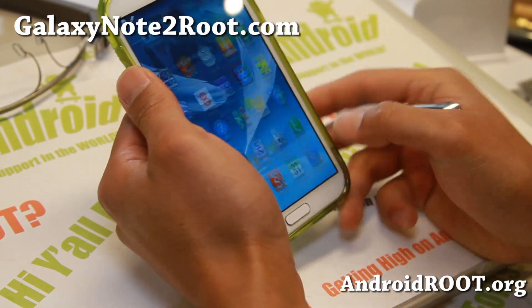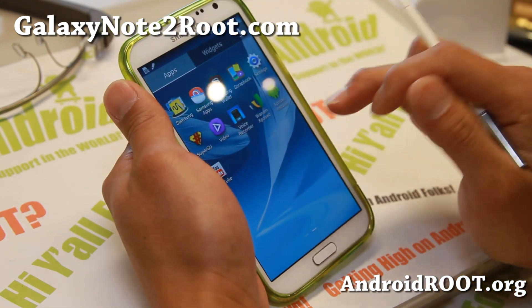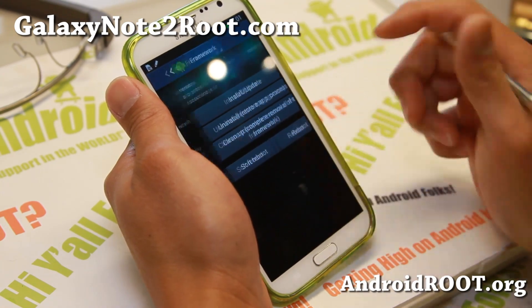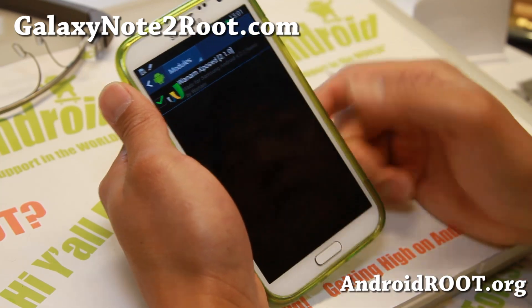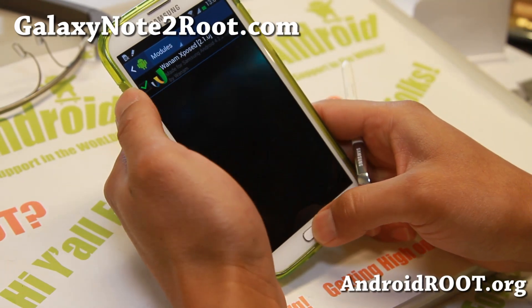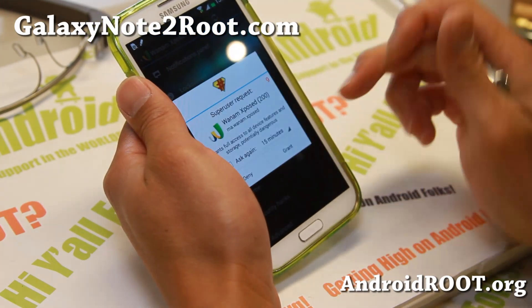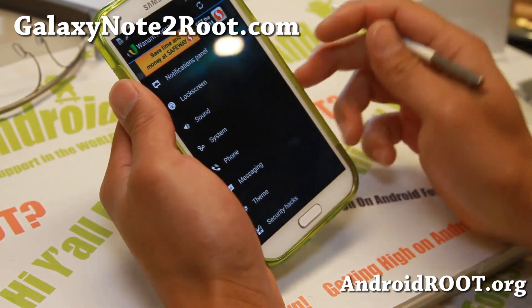It also does have the AccuWeather widget from Note 3, and also does come with Xposed (Wenom Exposed). To use this app, you'll have to actually go to Framework, hit Install Update, go back to Modules, and make sure you check the Wenom Exposed on, and reboot your phone. I actually have a full tutorial guide on that. But basically, you can change the clock position, enable cool shortcuts like volume up button when your power is off, and you can enable the torch.